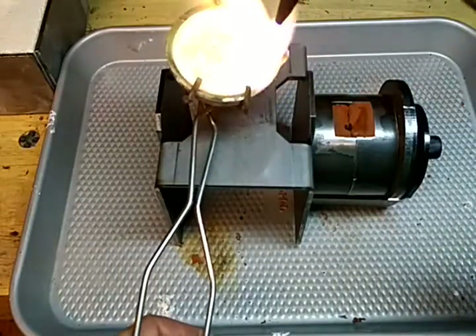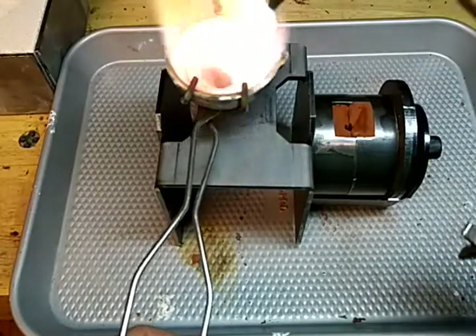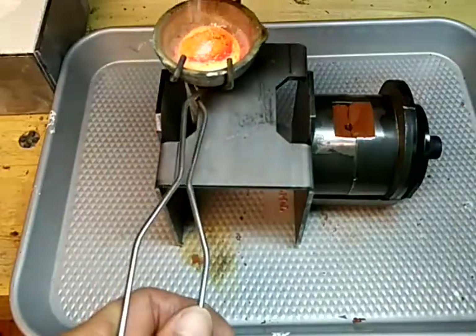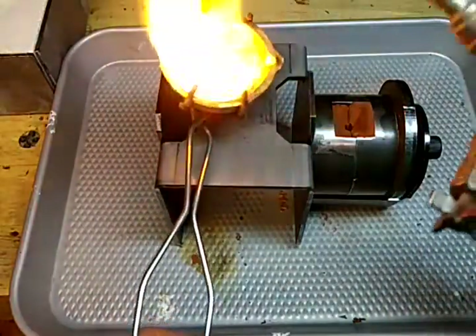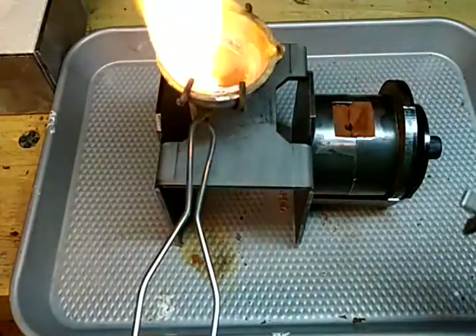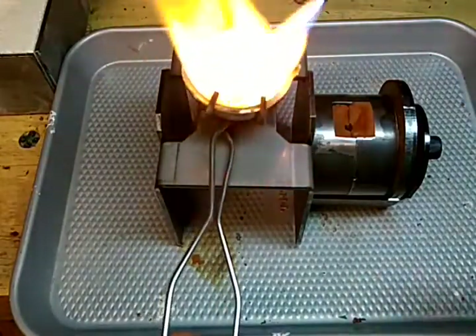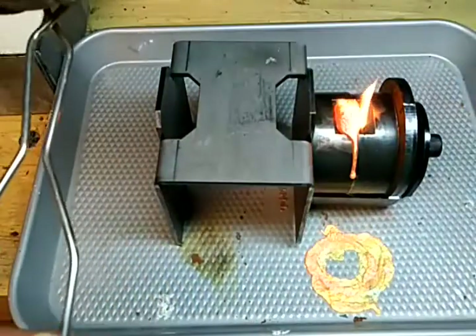You definitely want to have good ventilation and eye protection — it's really not good to breathe this in. I've added a little borax to the metal, and now we're going to pour that one.